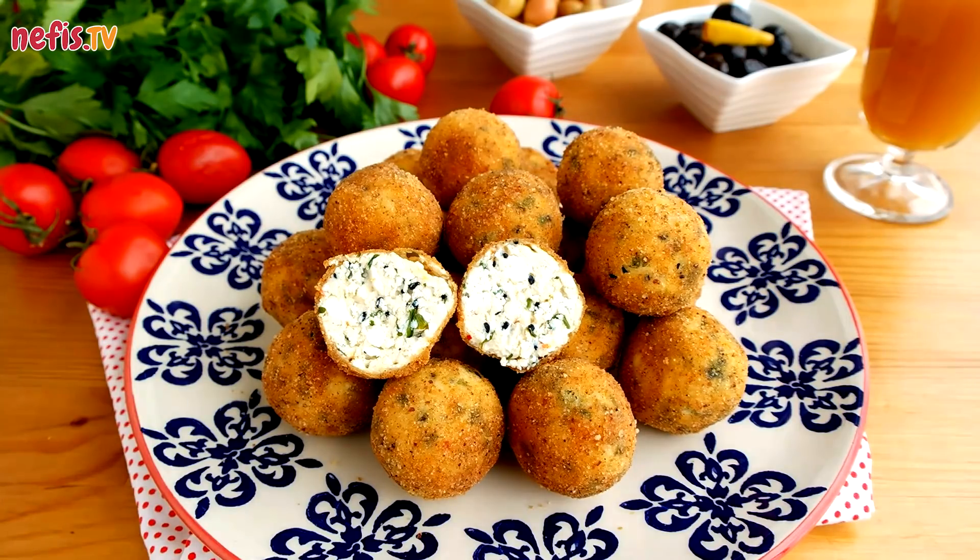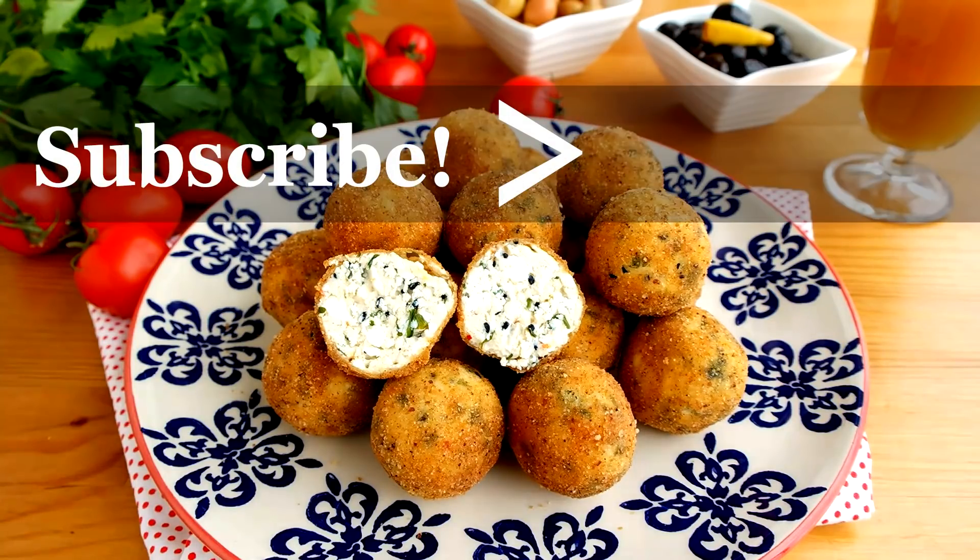If you enjoyed the video, don't forget to hit the like button and subscribe to our channel. Please comment below for further questions. Thanks for watching!